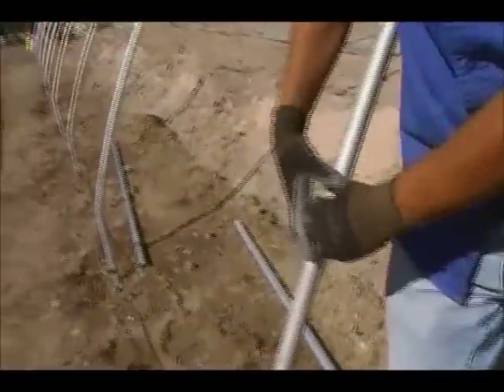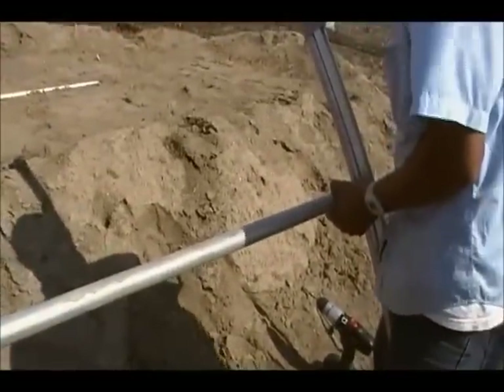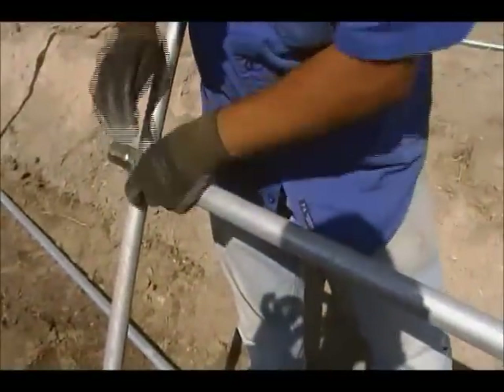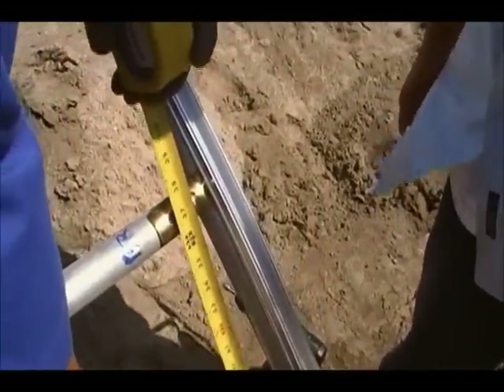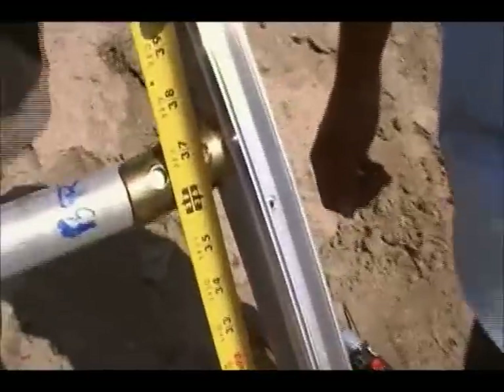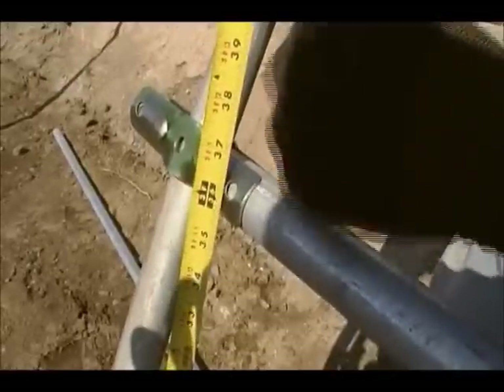We put the clamps on, then put the tube in. We want the tube at 36 inches from the ground — that'll be our big brace. We measure 36 inches in the center on both sides and can also use visual alignment once we have our starting points established.